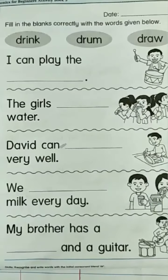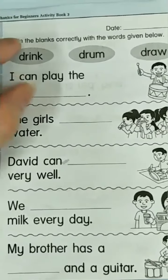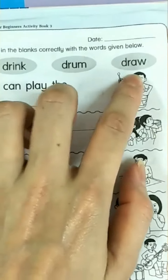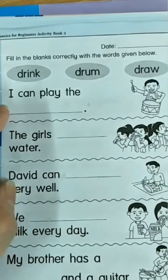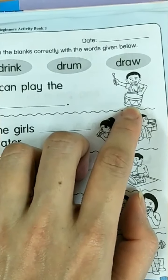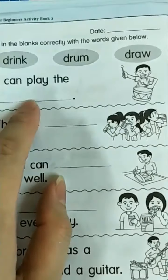Now let us look into our exercise. Fill in the blanks correctly with the words given below. Let us read these words: drink, drum, draw. Now let us look into the sentence. I can play the... drum. I can play the drum.